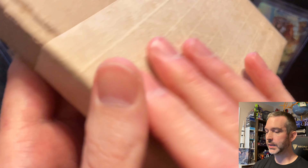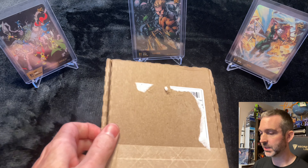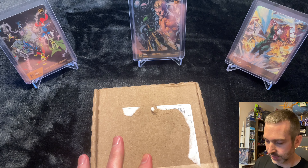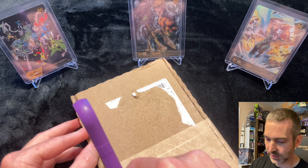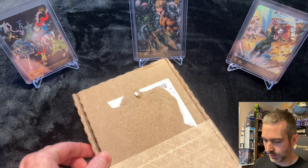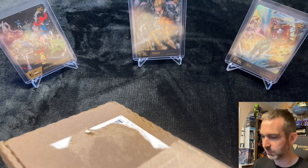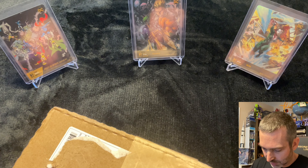This is my very first purchase that came from the eBay Vault program. I bought a card that I've been wanting to get in hand for quite a while, and it was through the Authenticity Guaranteed eBay Vault program. I could have opted to keep it in the eBay Vault but I wanted it mailed to me because I really want this card in hand. It took a little bit longer because the seller had to ship it to the authenticator, and then the authenticator from eBay mailed it to me.